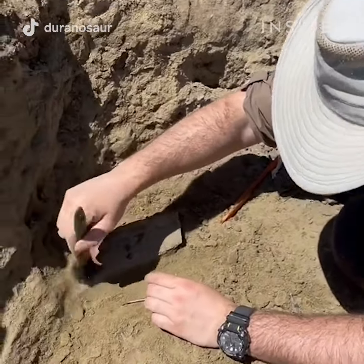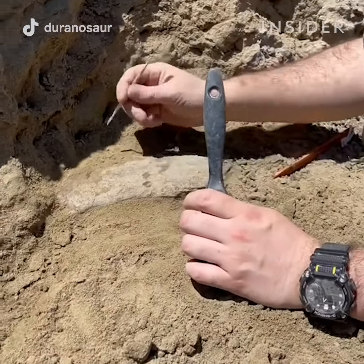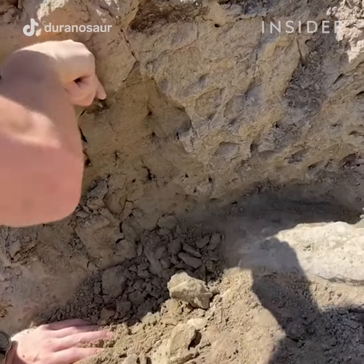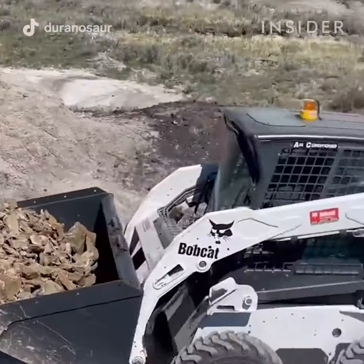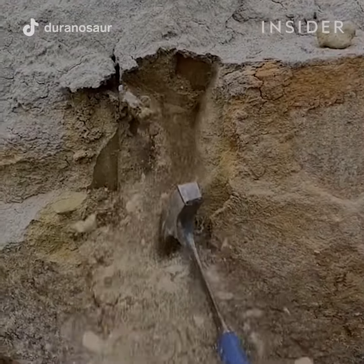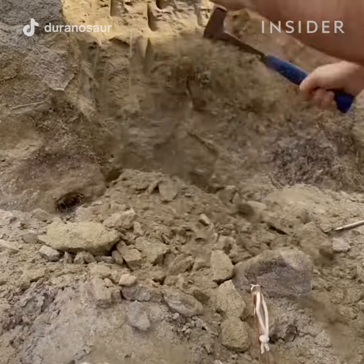Now, depending on how deep the bone layer is, we have to remove all of the overburden — that's any sediment that is on top of the layer. In order to remove the heavy overburden and sediment around a fossil, we either use an excavator crane or we go by hand and use shovels and pickaxes.